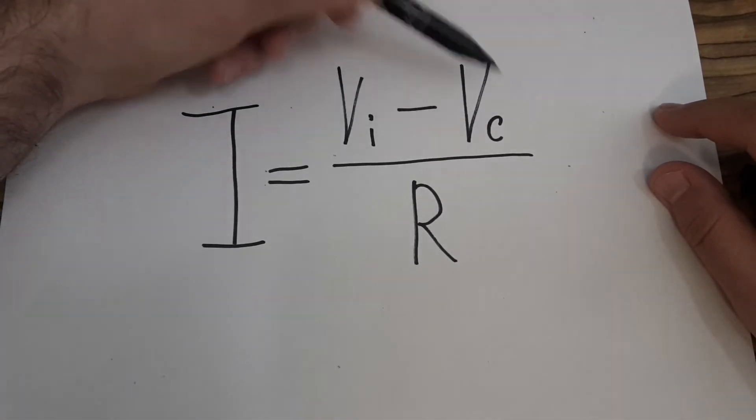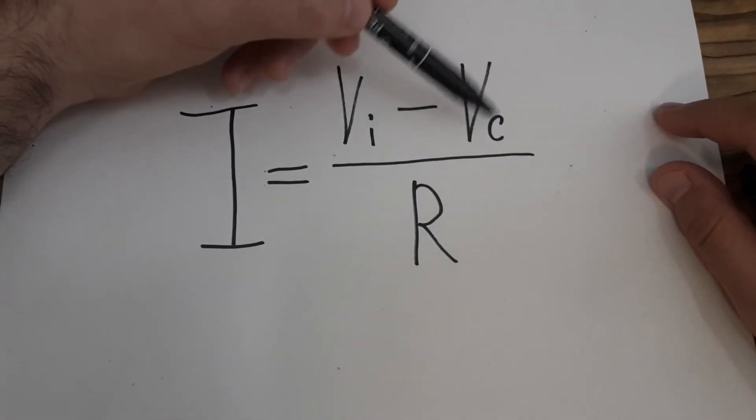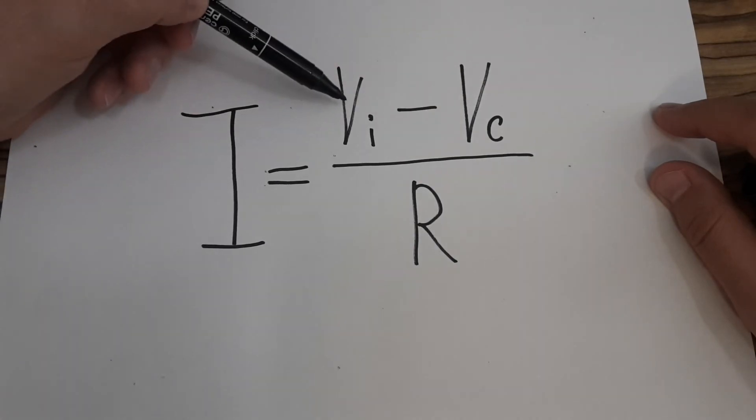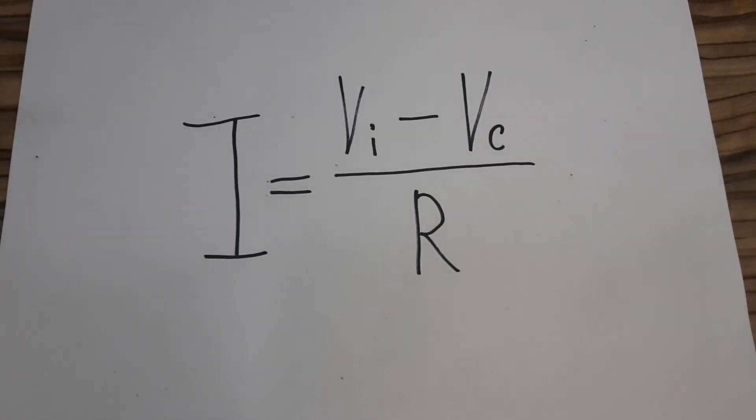When the speed of the motor is at its maximum, then counter voltage is almost the same as input voltage, and therefore current is very low. I hope you enjoyed this video — in the next video I'm going to show you the motor itself.